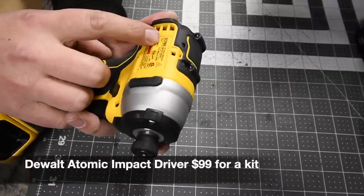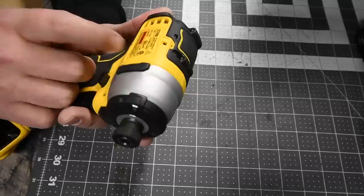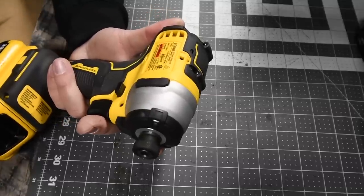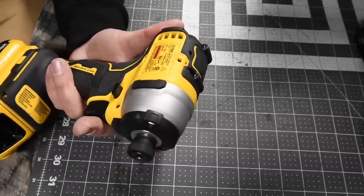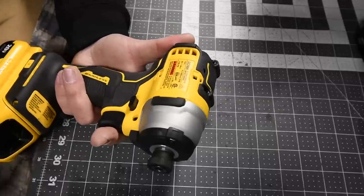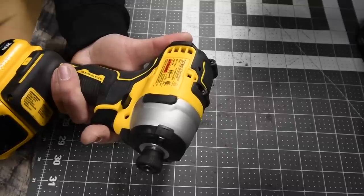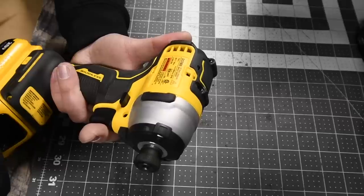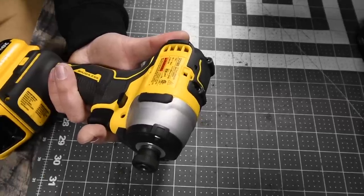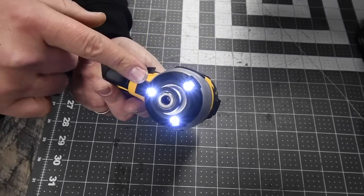For the DeWalt, this is the DeWalt Atomic compact series, model number DCF809, quarter-inch collet. This goes to 0–2800 RPM — that's 100 RPM slower — and 3200 impacts per minute, which is 600 impacts per minute less than the Ryobi's 3800. It has a tri-LED beam on the front, which I love.